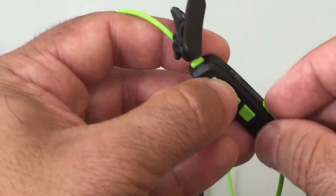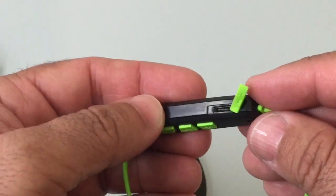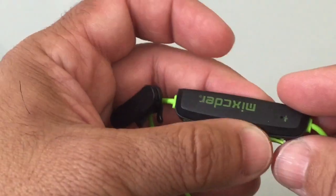Charging the headset is pretty straightforward. There's a cover that opens up, and underneath is where you charge your headset using a micro USB charging port, which is great to have as a standard.